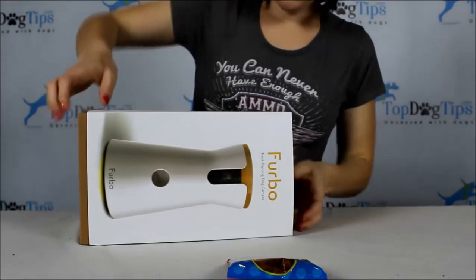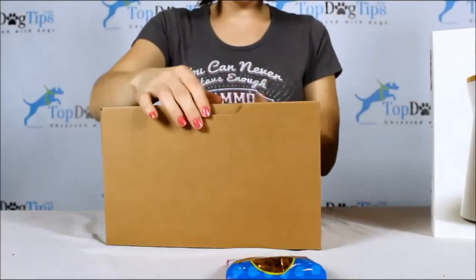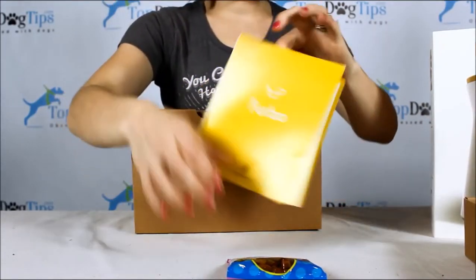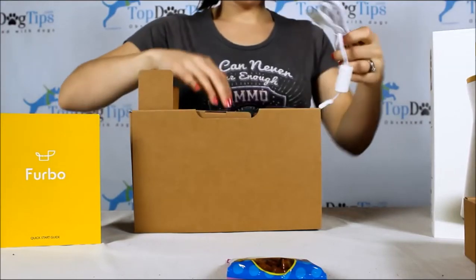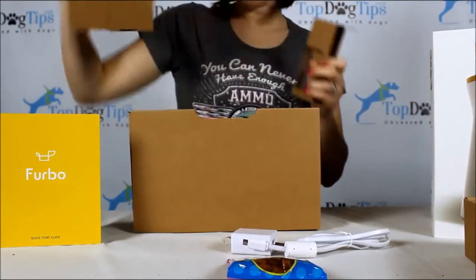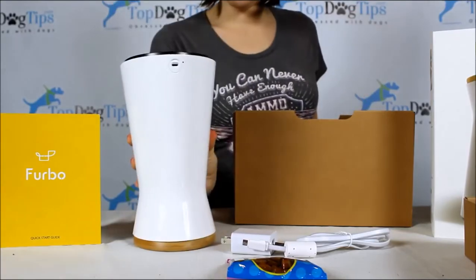This box slides out and it's another box. So we have the instructions here, the quick start guide. I've got a cable and the other part of the cable. And the Furbo device itself.